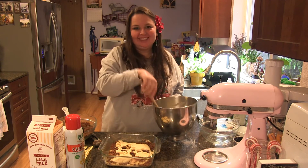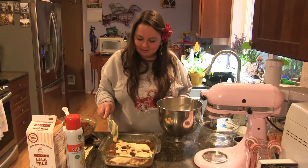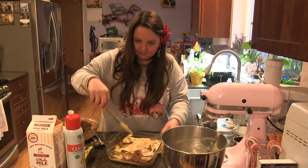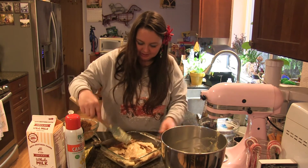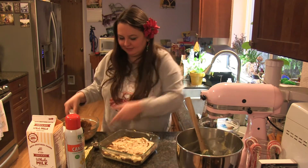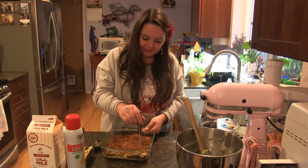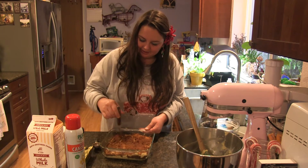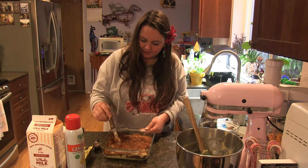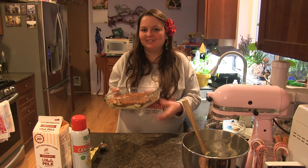I forgot to preheat my oven, so I'm going to heat it to 350 — luckily it heats up pretty quickly. I'm going to spread this last layer around and mix it in a little bit, then cover the top with the rest of my brown sugar and cinnamon mixture. You can either bake it like this, or drag a knife through the top to make a little swirly design and swirl all the layers together. Then I'll bake it at 350 for about 30 minutes.